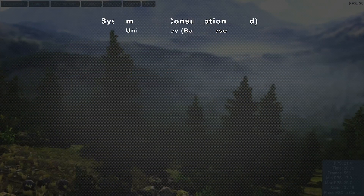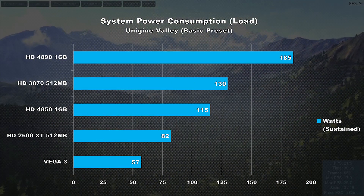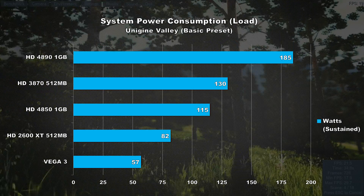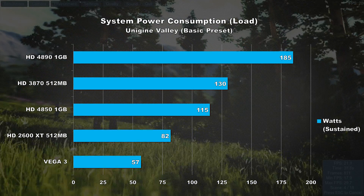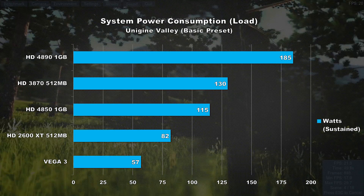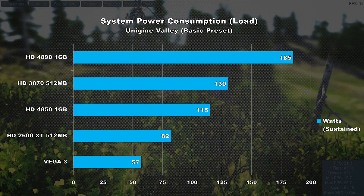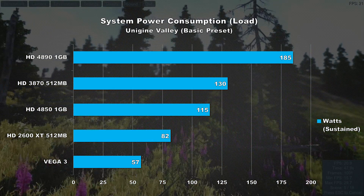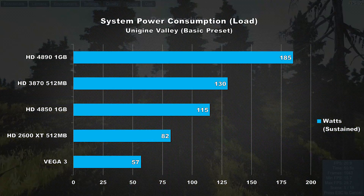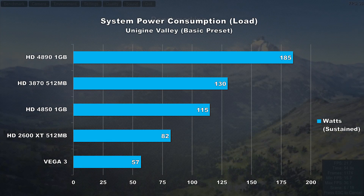Power consumption is one area where Vega 3 really shines. Using Unigine Valley to gather power consumption figures at the wall, the entire system using Vega 3 is only consuming 57 watts, while the majority of the other cards are using well over 100. As you saw in the gaming results, the HD 4850 is only 10% faster overall, yet it uses 100% more power — and that's pretty interesting to see.